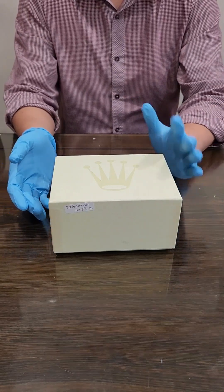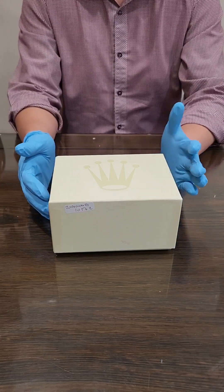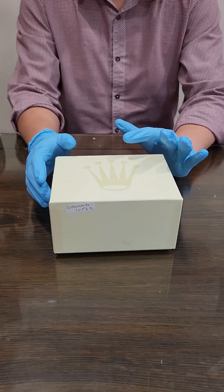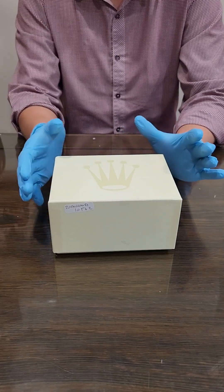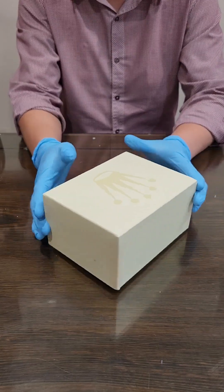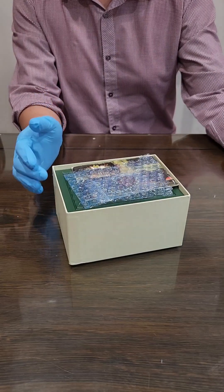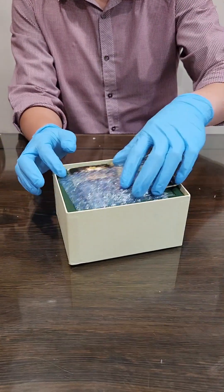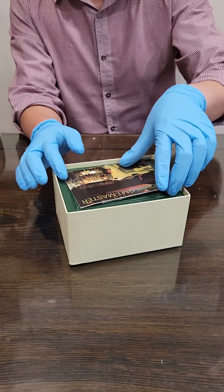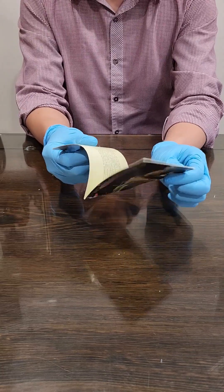I'm very excited. It's not new-new condition, but it's lightly worn — maybe lightly polished — but everything is still quite even in terms of the lugs and things like that. Let's take a look anyway. I'm going to open this one up here. Nothing in there. So we've got the hangtag — you've got the GMT Master, which is what it is, of course.